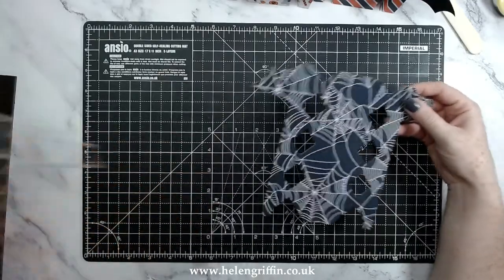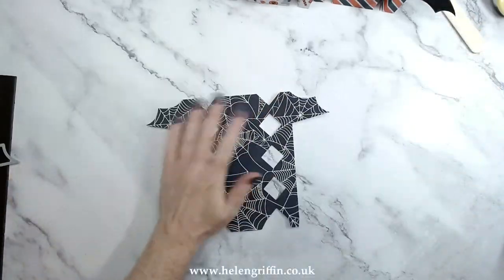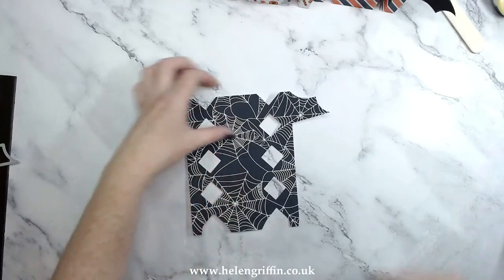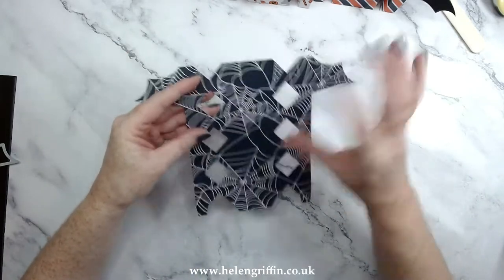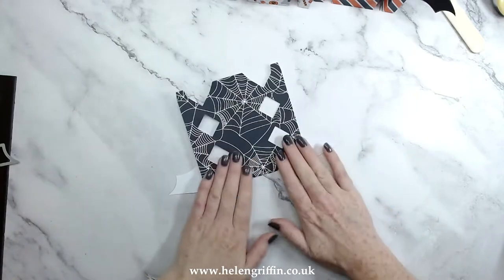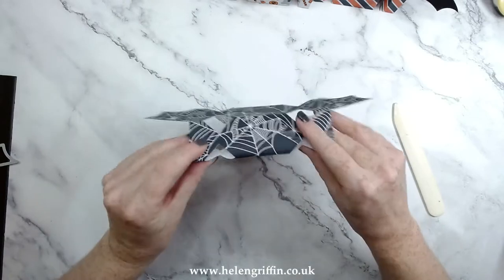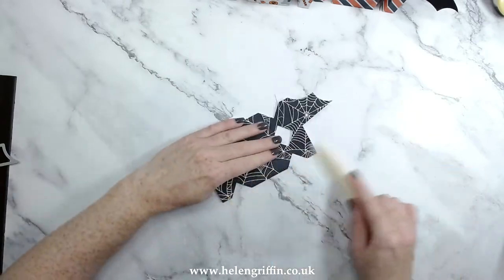This is quite a dark piece of paper — let me just remove that. That's better, you can see what I'm doing now. Let's get all of these score lines folded — again, it's all done for you. I just love these bat wings that go off the edge, so much fun.